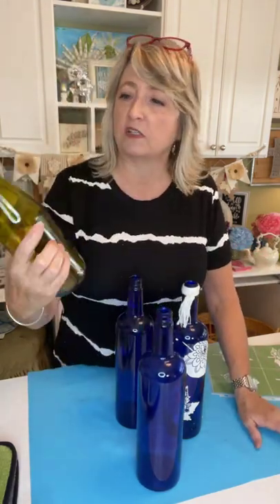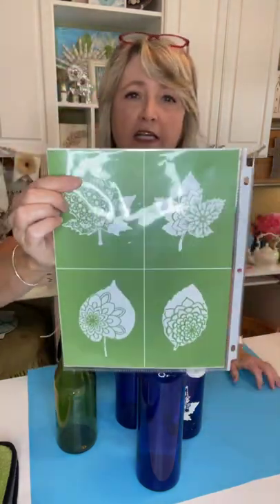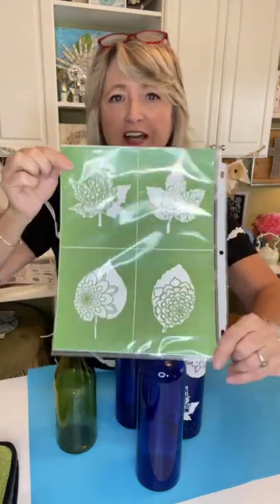The good thing about this project is that you can do it for a season, then put it in the sink, wash it off, and do it for the next season or switch it out however you like. I'm going to show you with one of these blue bottles and also with this greenish wine bottle. We're using this stencil today — just one. It's got four separate pieces, it's called Fall Fantasy. It's an awesome stencil I just got last week. Let me give you a little sneak peek of where we're going.